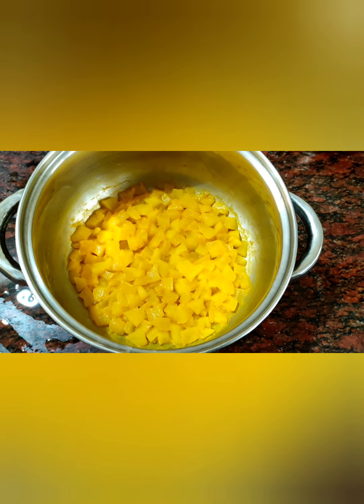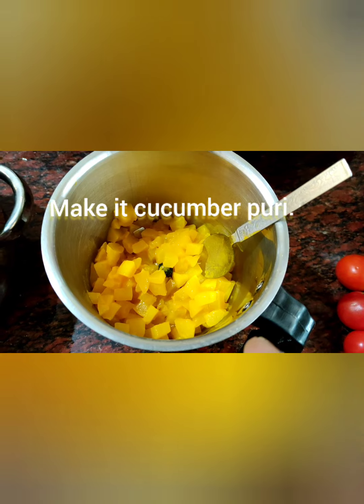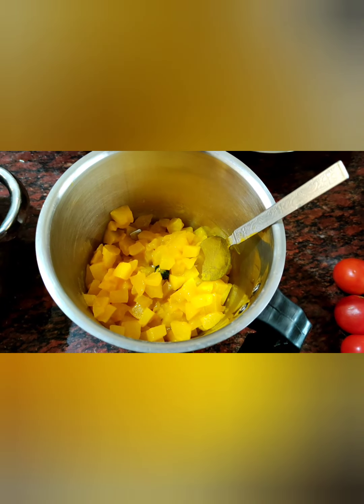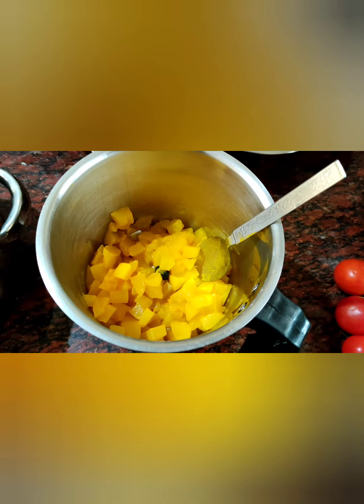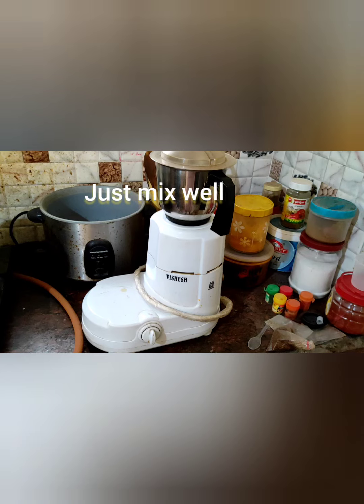Now just cool it for five minutes. Okaiji nimshalu, chala ara betta. Look at this friends — shift the cucumber into the mixi jar and make it into a puree, cucumber puree. Dosakaya ni metta ga cheskoondi — mixi lo. Friends, just make it into a puree, cucumber puree.